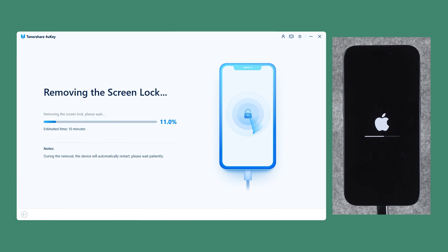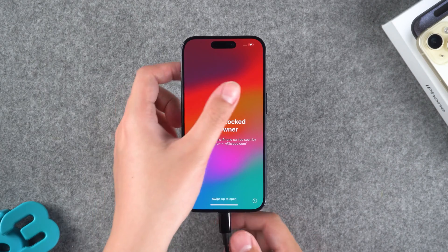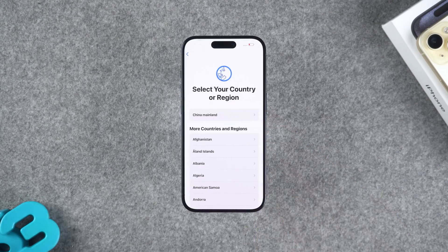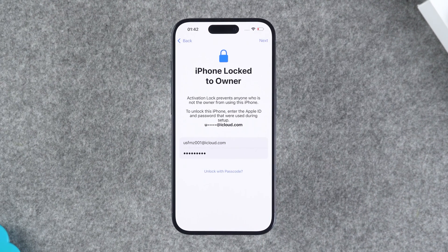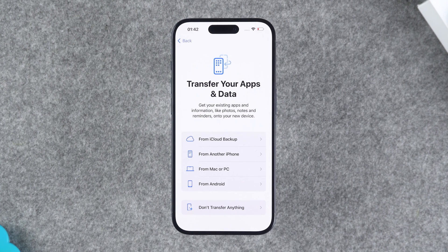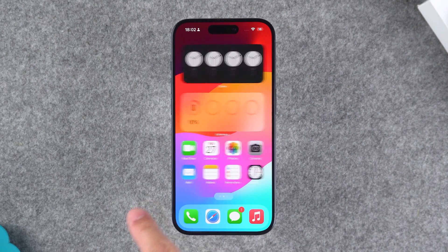Your device will begin to reset and the process will take about 10 minutes. After the iPhone reboots, it means it has been successfully factory reset. Now you need to follow the process to set up your iPhone. When you encounter iPhone locked to owner, you need to enter your Apple ID and passcode to unlock it. Then transfer your apps and data to perform iPhone data recovery. Now your iPhone is ready to use normally.